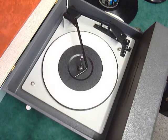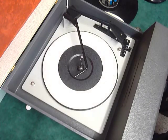This is a demonstration of the vintage record player. I'm just going to show you how to use it so you'll be familiar with it when you receive it.